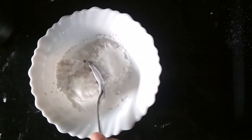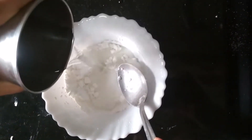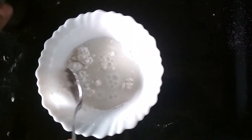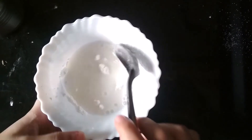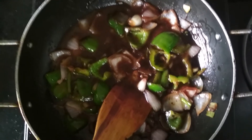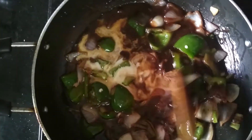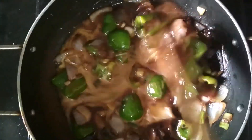I have taken 1 to 2 tablespoons of cornflour and now I am going to add some water in it. We mix them and make a paste without lumps. Now I am going to add the cornflour slurry little by little into the gravy. The consistency is now perfect.